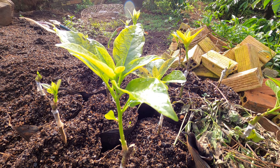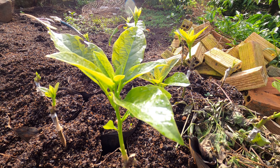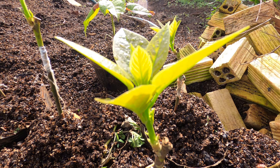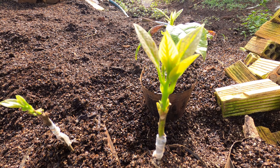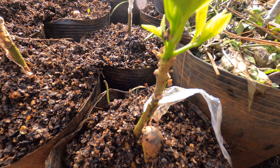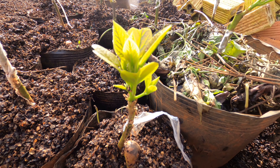This is the other tree — it is also growing very fast.